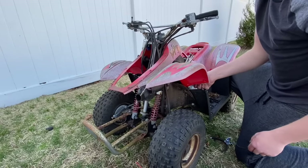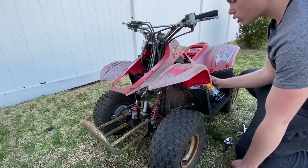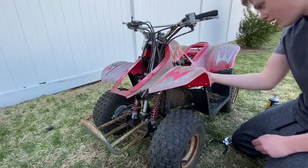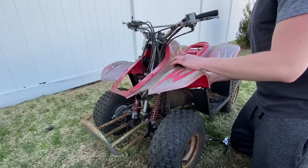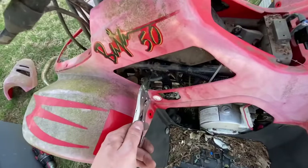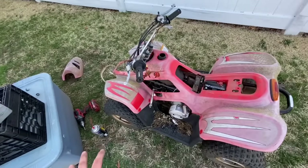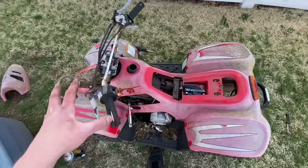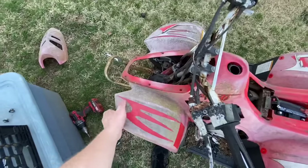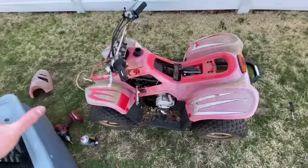Both fuel lines are now broken, but honestly I'm okay with that because they were literally like metal rods. I'm a little flustered because everything is just breaking. Instead of working around the plastics, I'm going to take off everything, pop off the gas tank, and start fresh. I need to take off the handlebars too — I was hoping I could just remove the front cover, but no. I'll get everything completely out of the way so I can really get to what I need to work on.